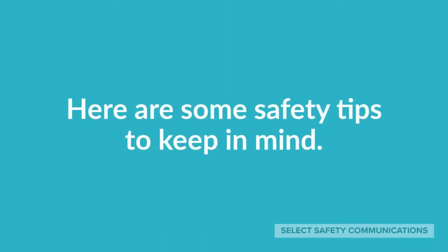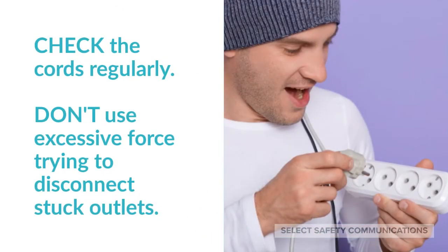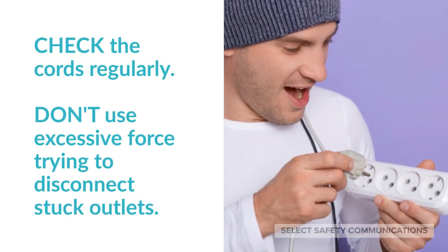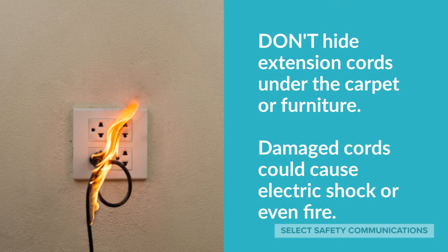Here are some safety tips to keep in mind. Check the cords regularly. Don't use excessive force trying to disconnect stuck outlets. Don't hide extension cords under the carpet or furniture. Damaged cords could cause electric shock or even fire.